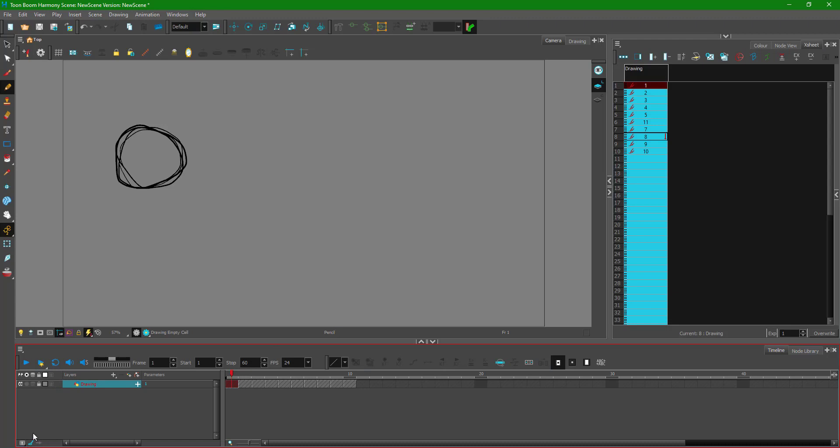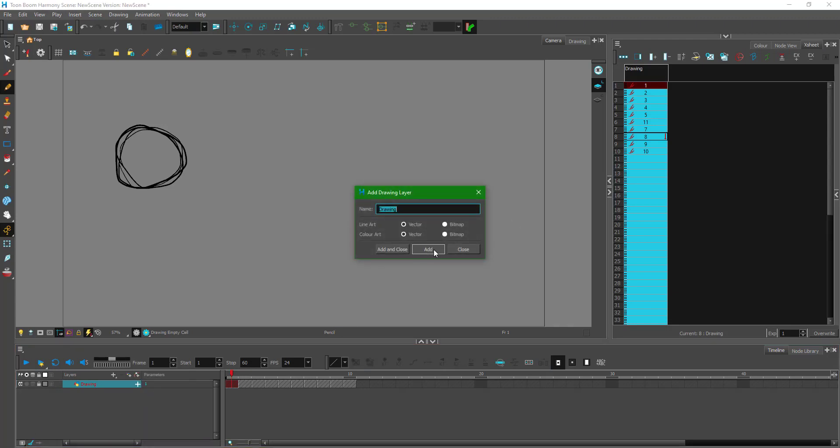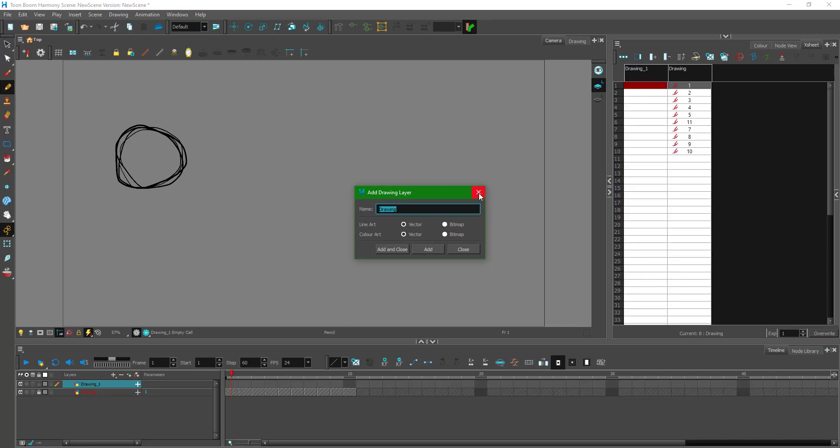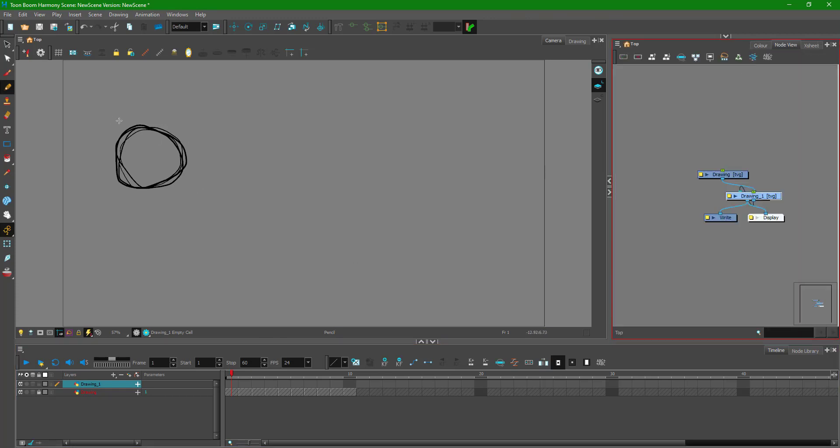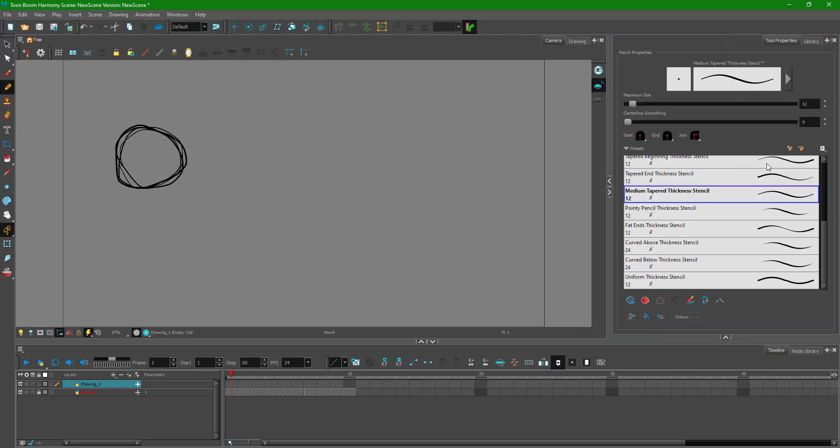Once the rough animation is done, you want to clean it up. I lock the rough layer and create a new drawing layer — this will be my refined drawing layer. I go to the pencil tool, and you can also use the polyline tool for this. I increase the smoothing and size, and turn on the light table so the rough layer is dimmed. Then on the first frame, I trace over the rough drawing.